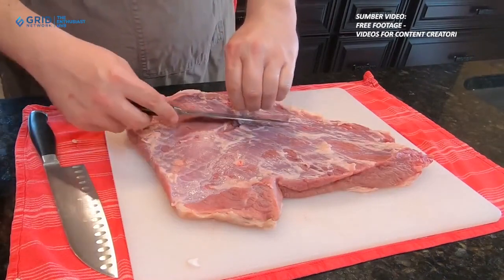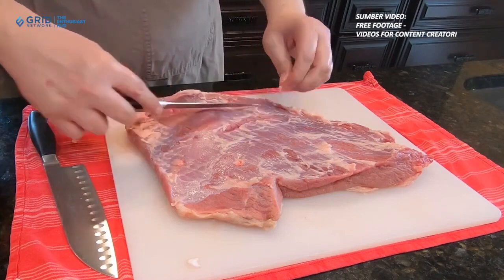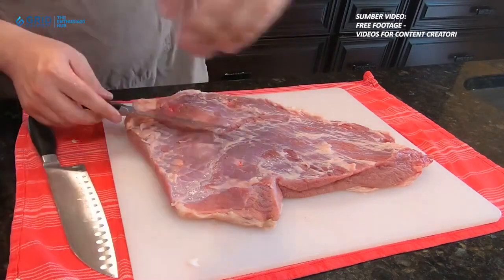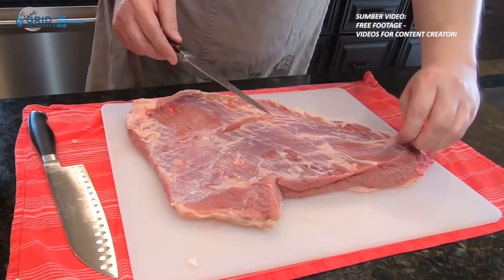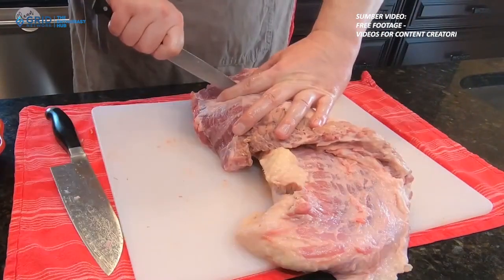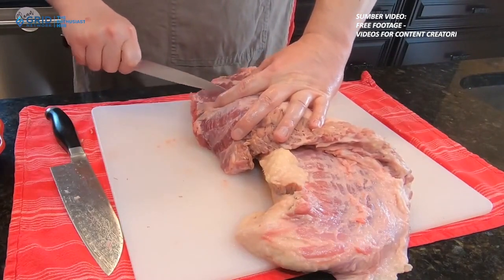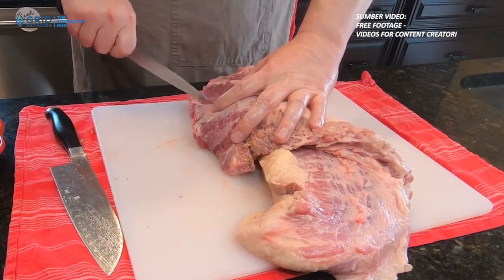1. Buang lemak berlebih. Satu hal ini penting untuk diperhatikan. Sebelum memasak atau menyimpan daging, pastikan untuk membuang lemak yang berlebihan. Potonglah bagian lemak yang terlihat jelas dan hindari memasak daging dengan lemak yang melekat padanya. Daging yang lebih segar cenderung memiliki sedikit lemak dan membantu mengurangi kadar kolesterol.